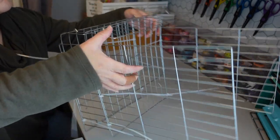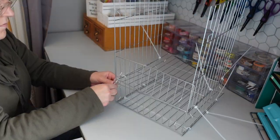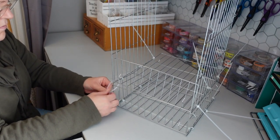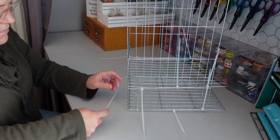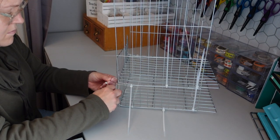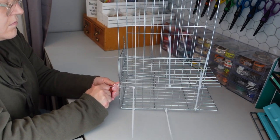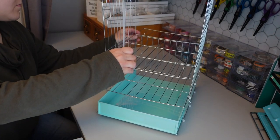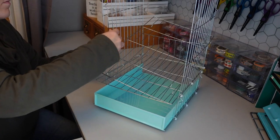One thing I noticed while working on this project is that it was a little difficult to bend the wire cooling rack after the piece was already sort of structured. So later in this video, you'll see that I actually bend the wire cooling rack before attaching everything with zip ties, because it was making it more difficult to bend once everything was attached. Just like I did on the sides, I went through with a couple zip ties and added those to the back for a little more stability. I then repeated the same steps for the third and fourth level of the organizer.